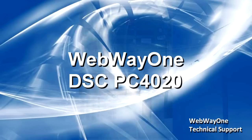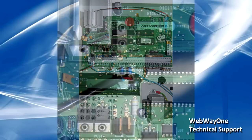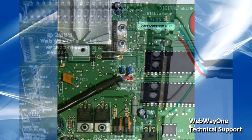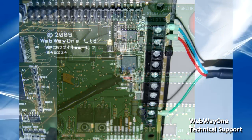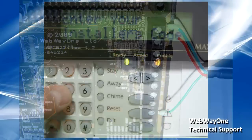To connect the webway to the panel, a special cable with 4-way connector is available from Webway 1. This emulates the DSC T-Link module and allows connectivity via RS-232. Connect the 4-way plug to the panel as shown. On the webway board, connect the red wire to the RS-232 R terminal, the blue wire to the RS-232 T terminal, and the green wire to the RTN terminal.